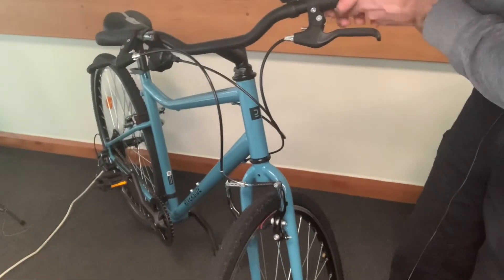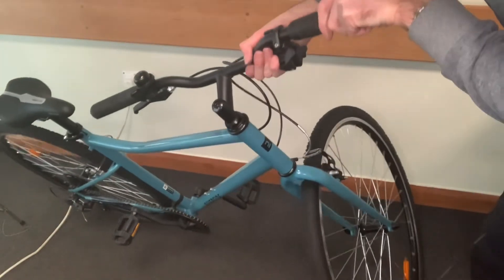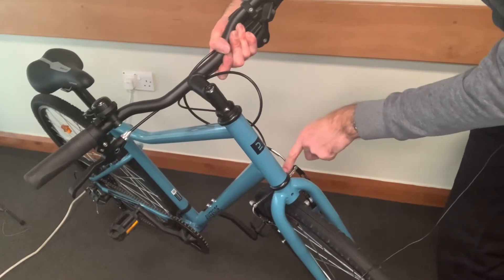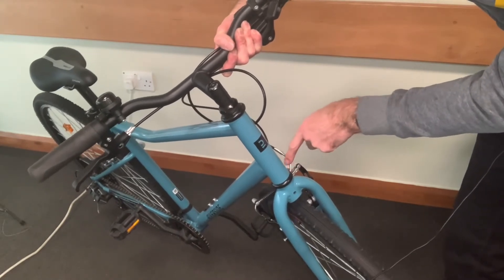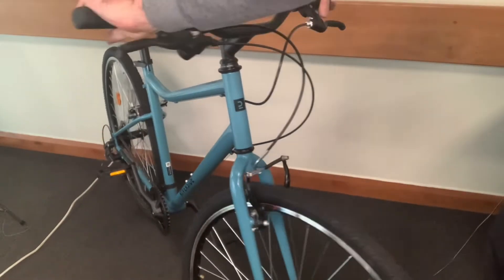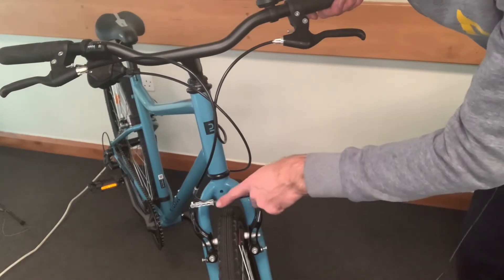If you turn it around the other way, it will do exactly the same thing, except it can go a little bit further as you can see, but there will still come a point where the brake will get wrapped around and it will pull on the brake itself. So you just need to be a bit more careful when you're actually loading the bike into the car, because it can damage the brake.